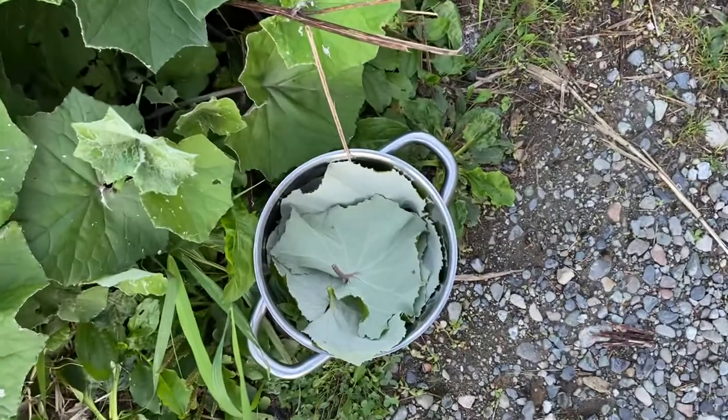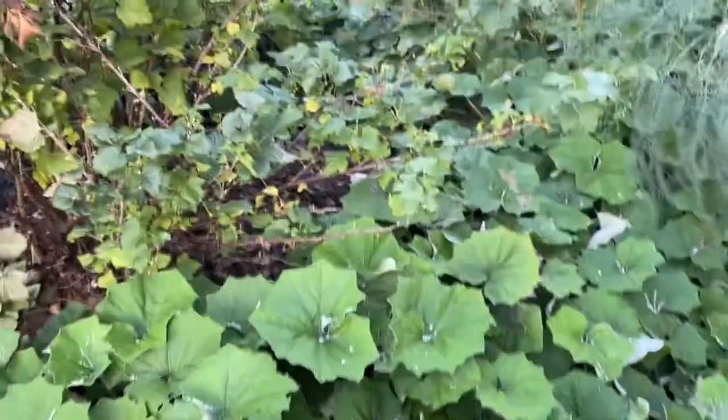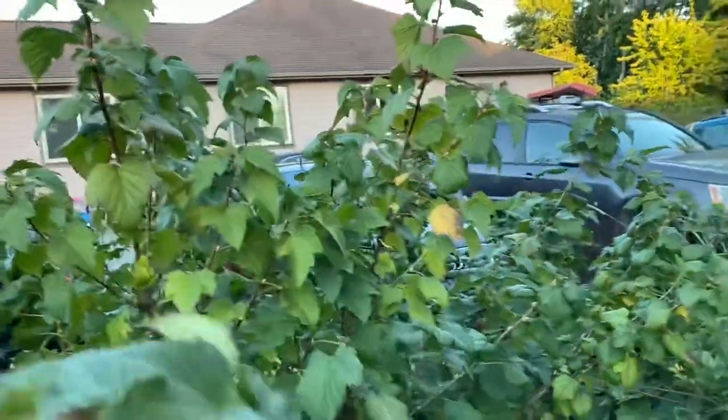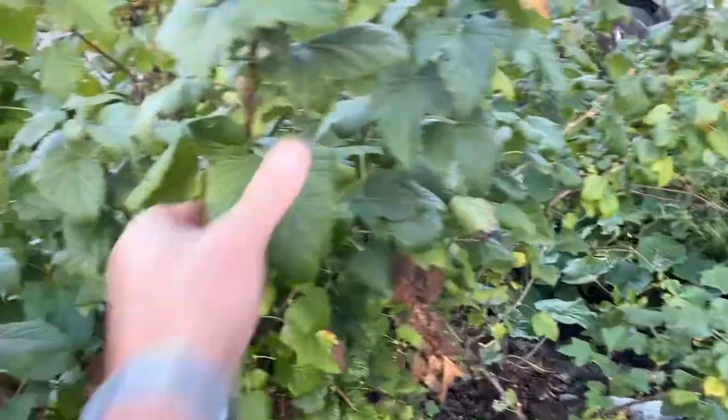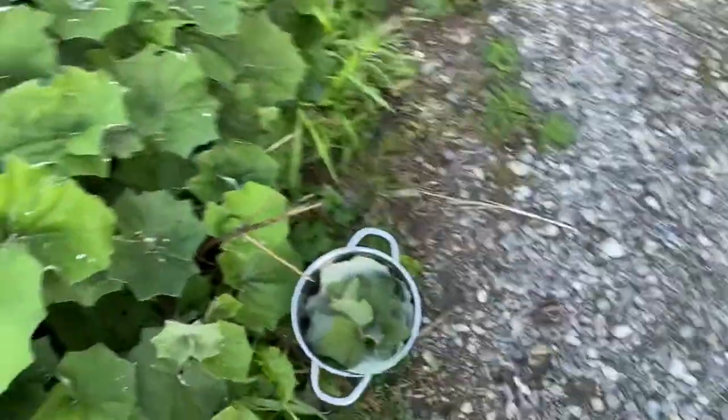I'm just going to harvest these and throw some boiling water on that. Let it sit for like 15 minutes. Maybe I'll even harvest some of these black currant leaves and throw that in there too.